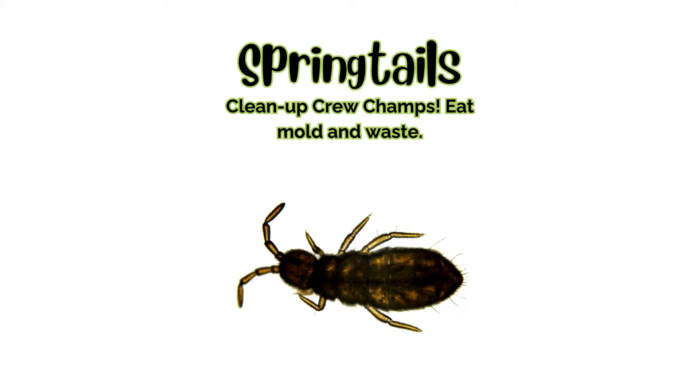Springtails. These tiny white critters look like they're always hopping on a trampoline. Springtails are your enclosure's natural cleaning crew, munching on mold, decaying matter, and waste. They might have hitchhiked on a new plant or in your substrate, and they're definitely a sign of a healthy ecosystem.